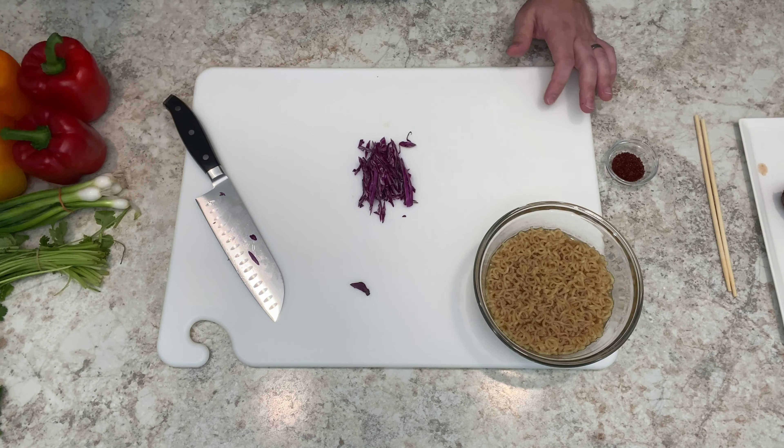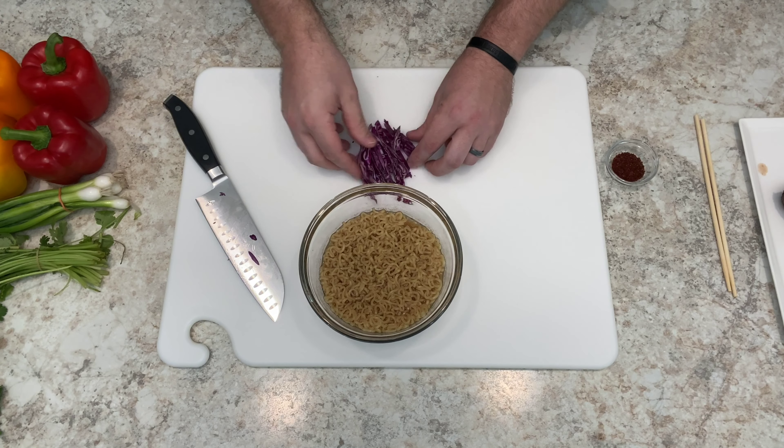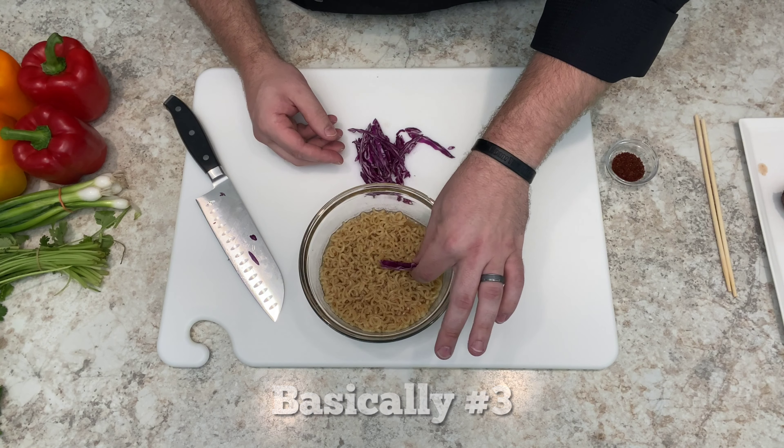We really have four ingredients here: peppers, onions, parsley, and cabbage. Basically, like a clock, I'm going to painter's palette these ingredients — almost outline the bowl and fill in sections.